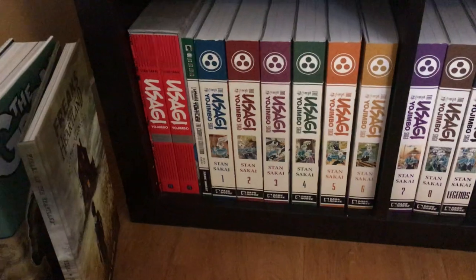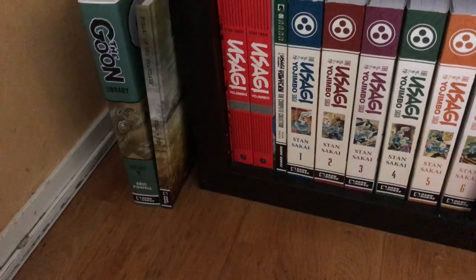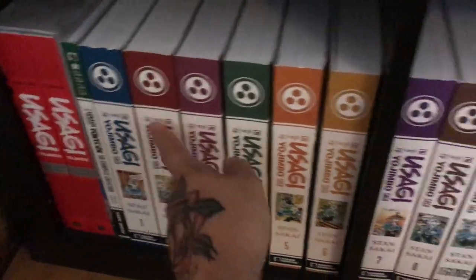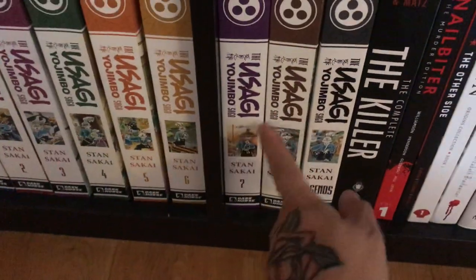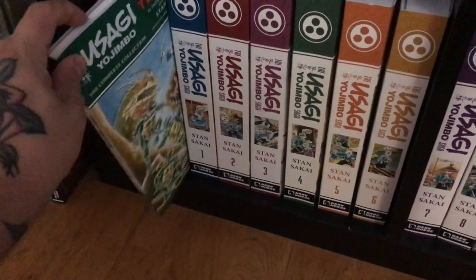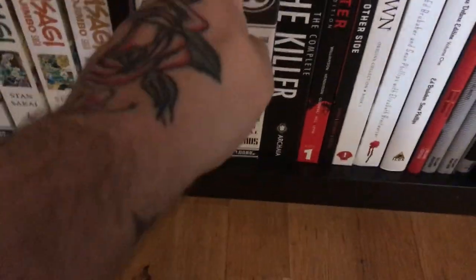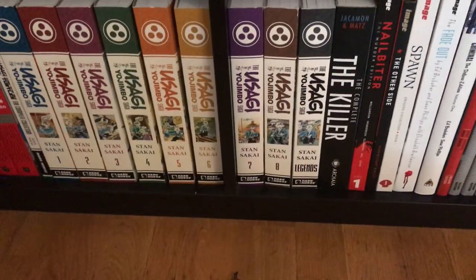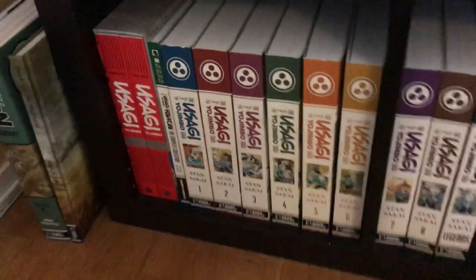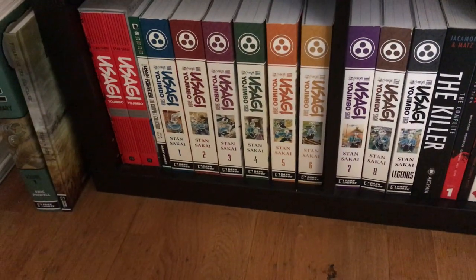Moving down to the last shelf — here's my Usagi Yojimbo run. This is the Fantagraphics run completing all of that, then volumes one through eight completing the Dark Horse run, the Usagi and Turtles collection, and the Legends volume which has miniseries and one-shots. That's the complete Usagi Yojimbo run. He has since left Dark Horse and is now over at IDW.